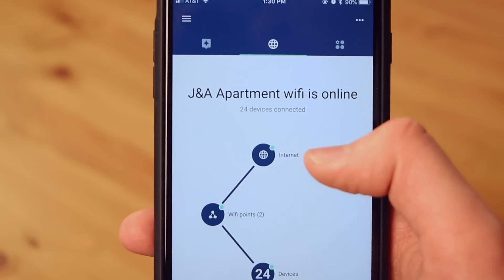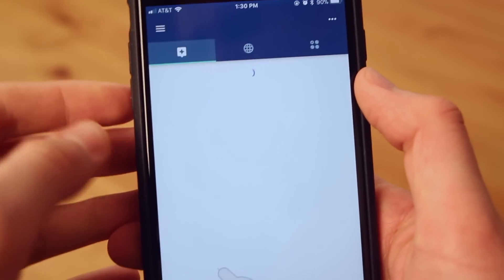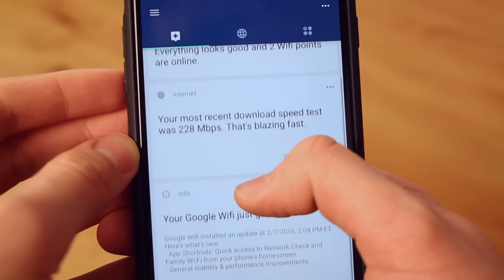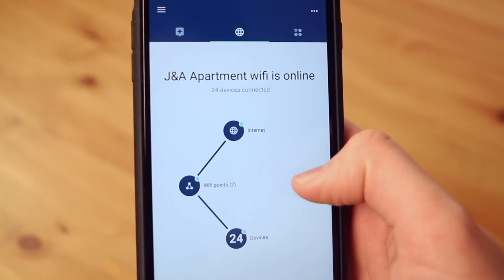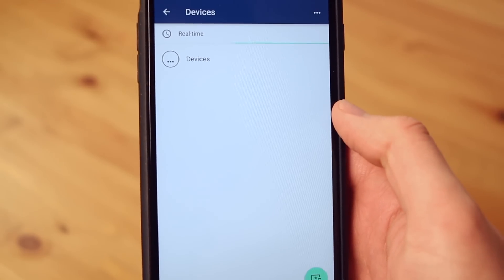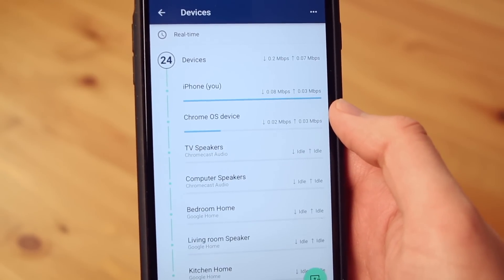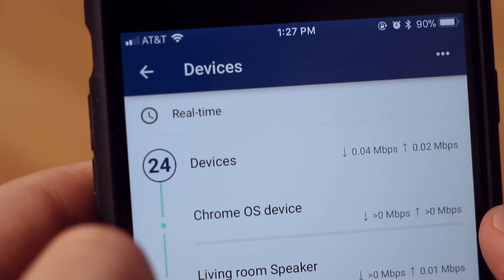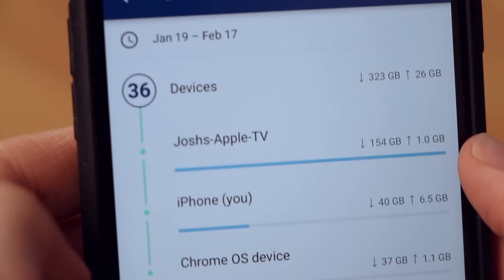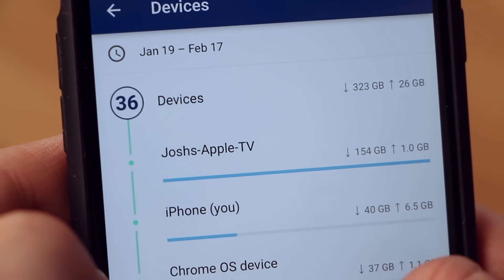The Google Wi-Fi app has tons of features. For example, it will let you know if your Wi-Fi network is offline or online — whether you're at home or away traveling, you'll always be able to see the status of your network. The app also allows you to see all the devices currently on your Wi-Fi network, and you can tap into each device and see how much data it is downloading and uploading.